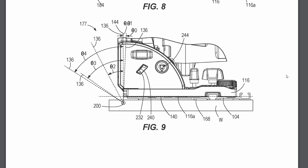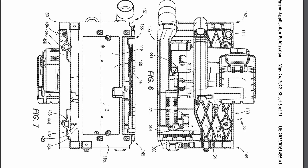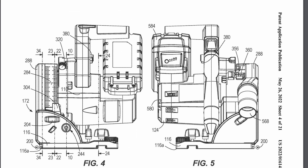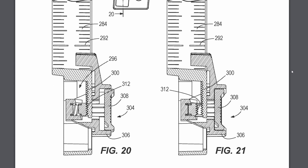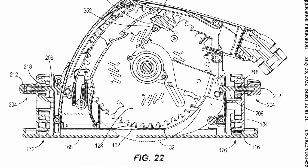The saw has a riving knife. In addition to that, it has a splinter guard on the front of the blade that is zero clearance. There's a transparent window on the side of the blade guard so you can see the blade, and there's a plunge lockout button and a plunge depth stop as well as a plunge scoring stop. One interesting feature in the patent is the depth stop is toothed, so it's not relying on friction to hold it in place — it's got some positive grip so it's not going to slip while you're cutting.